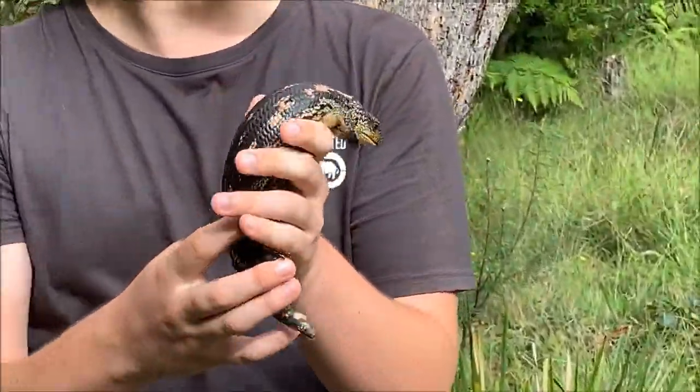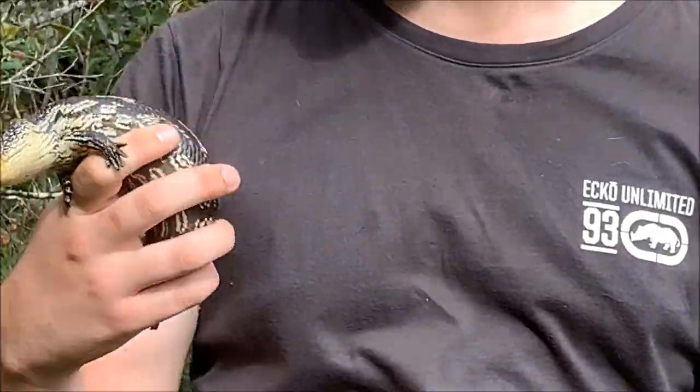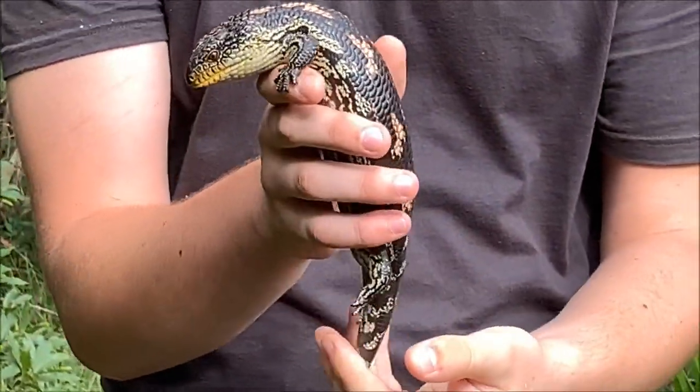What I have here is a little juvenile alpine blotched bluetongue. We're here in the Blue Mountains today, looking for Highlands copperhead snakes and we've just managed to find this little blotched bluetongue. He's a pretty nice coloured one. I'd say he'll be this season's offspring.